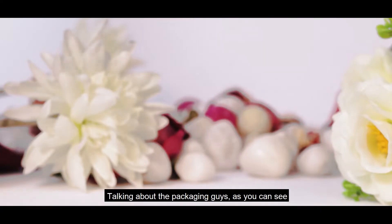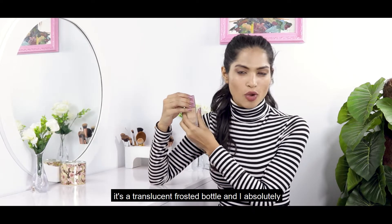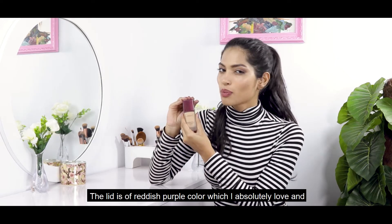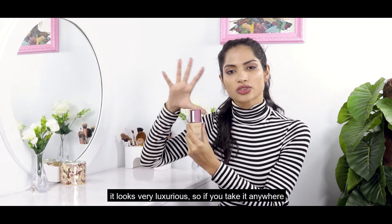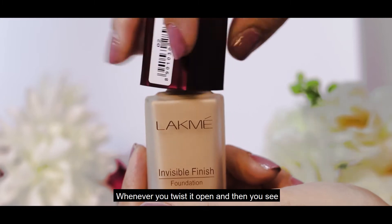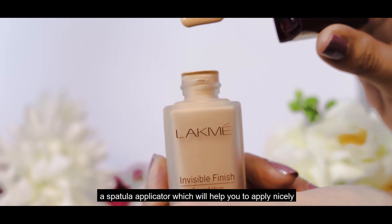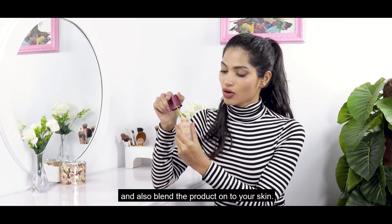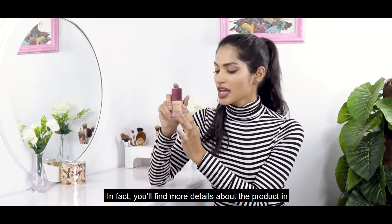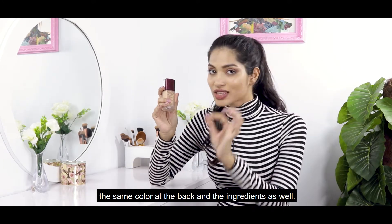Talking about the packaging, as you can see it's a translucent frosted bottle and I absolutely love the contrast. The lid is of reddish-purple color which I absolutely love and it looks very luxurious. When you twist it open you see a spatula applicator which will help you to apply and blend the product on your skin. On the bottle you will find the brand name, description, and behind it more details about the product and ingredients as well.